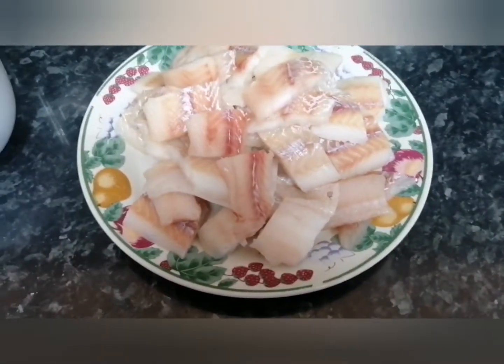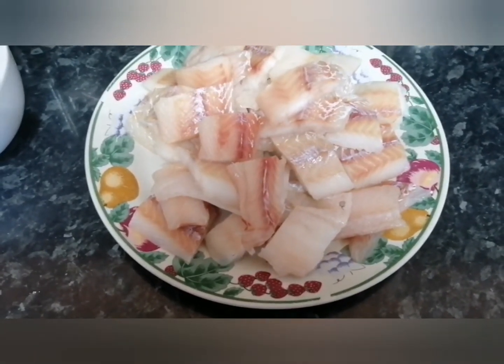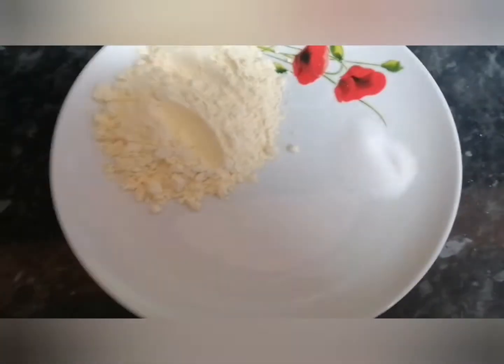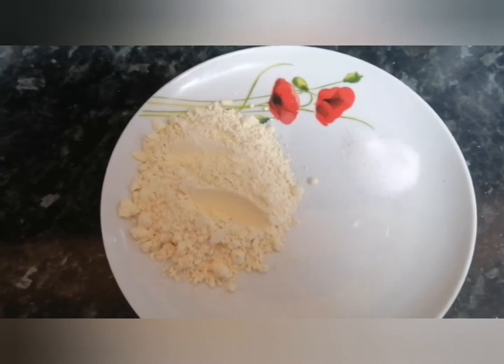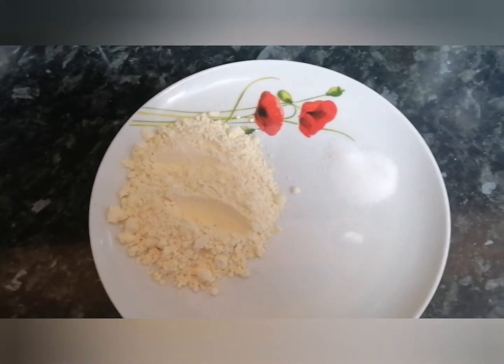As you can see I have diced the fish into big chunks. Step one would be to — as you can see here — I have some besan and some salt. What we need to do is rub the besan and the salt onto the fish, leave it on for five minutes, and then rinse it through.